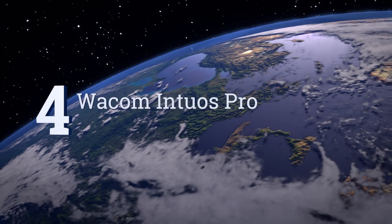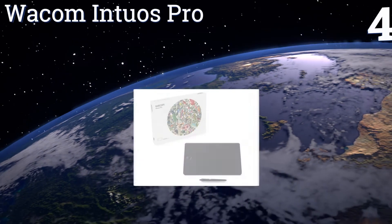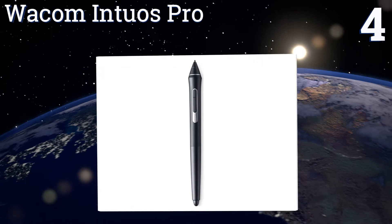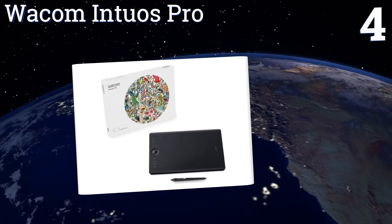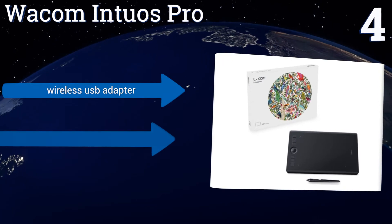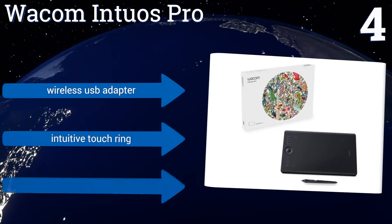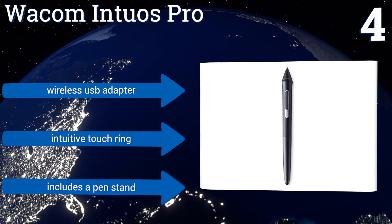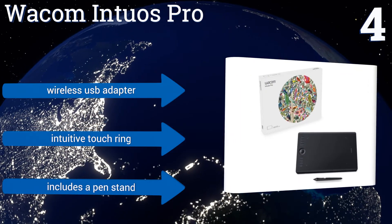At number four, the Wacom Intuos Pro is available in small, medium, or large depending on your drawing area needs, and is capable of sensing over 8,000 levels of pen pressure for optimum control over line weight and thickness. It also supports multi-touch gesture controls. It includes a wireless USB adapter, an intuitive touch ring, and a pen stand.